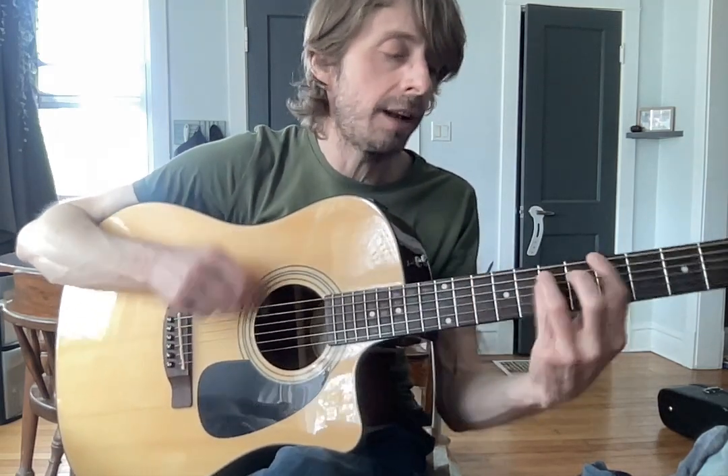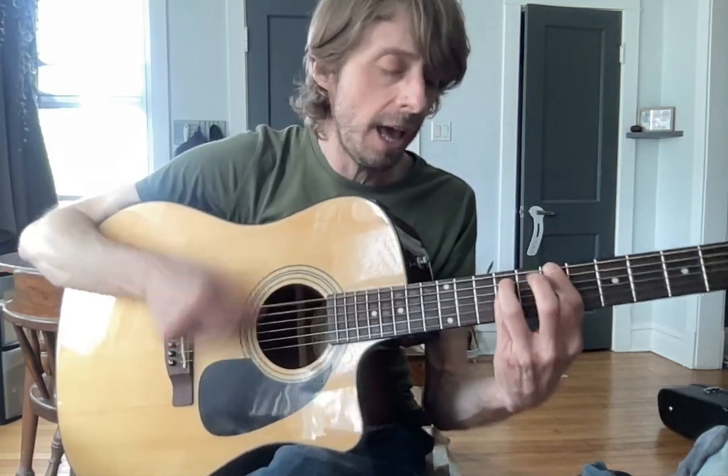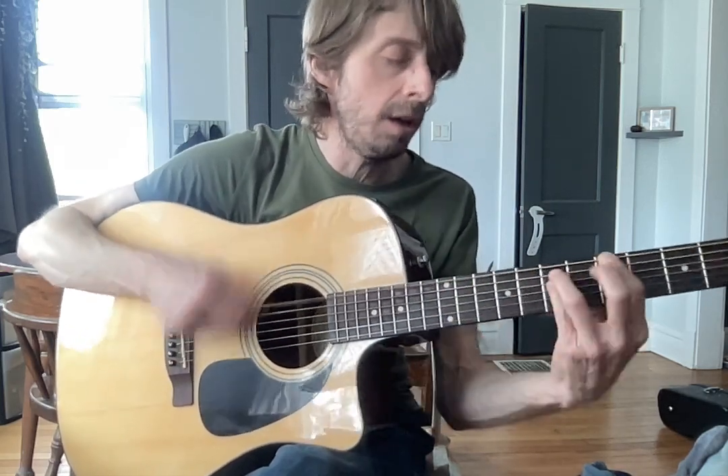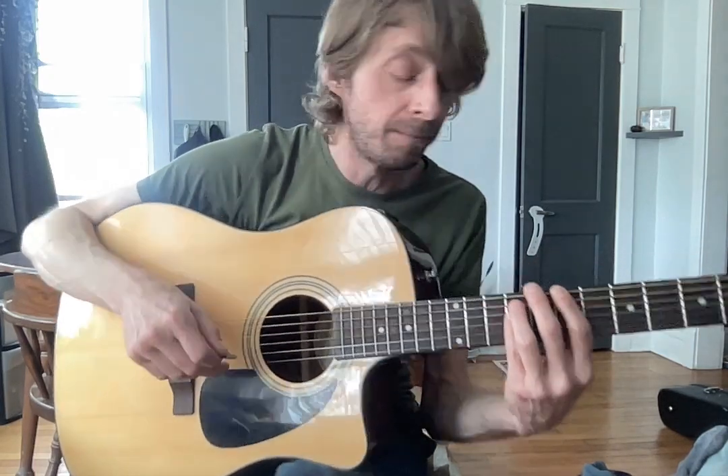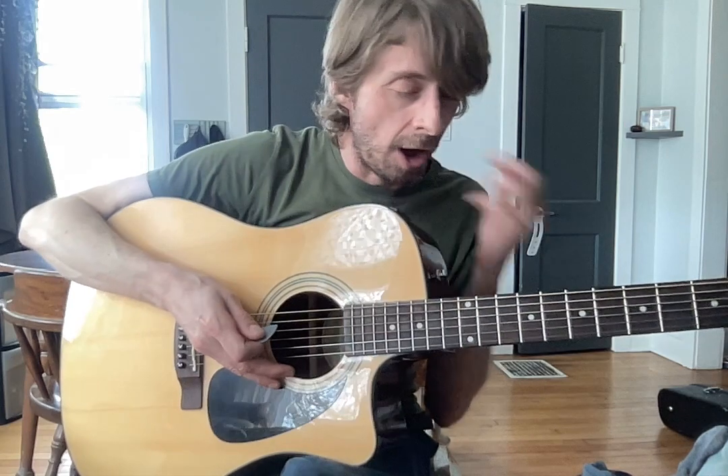Take them out, you've got to keep them separated. Hey man, you're talking back to me. Take them out, you've got to keep them separated. Simple enough. And then there's this little tag at the end of the chorus.